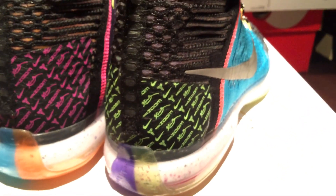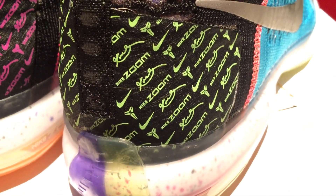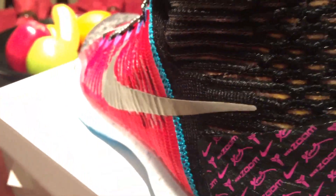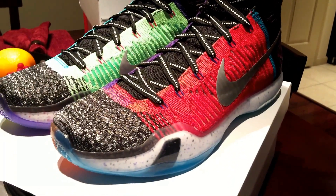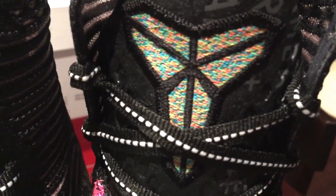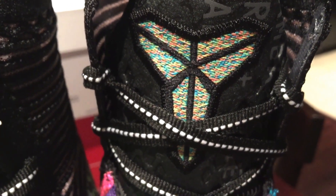Roll around to the back. Make our way to the tongue — it has the Kobe logo stitched in the tongue. It has some writing on there.